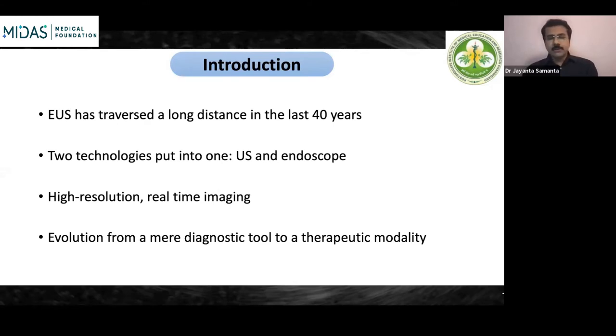By combining these two technologies for viewing the GI tract and doing ultrasound in the same system, it enhances not only the diagnostic capabilities but also the therapeutic capabilities. Going inside the GI tract, EUS helps us gain very good and high resolution real-time imaging — both high resolution images and real-time imaging as we move the scope.